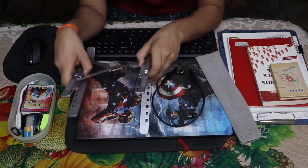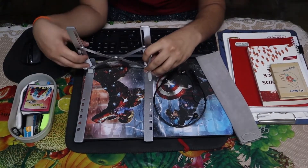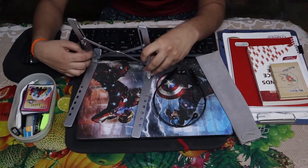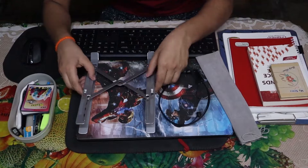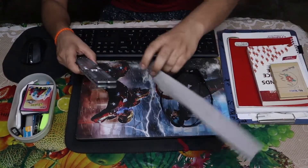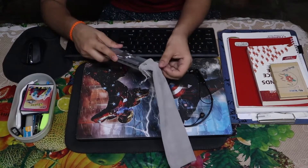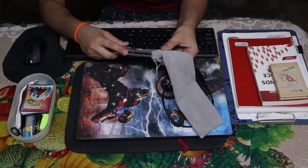This is a super portable laptop stand. I overpaid for it - it is around 725 rupees, I guess. Link in the description, you can check it out, it's on Amazon.